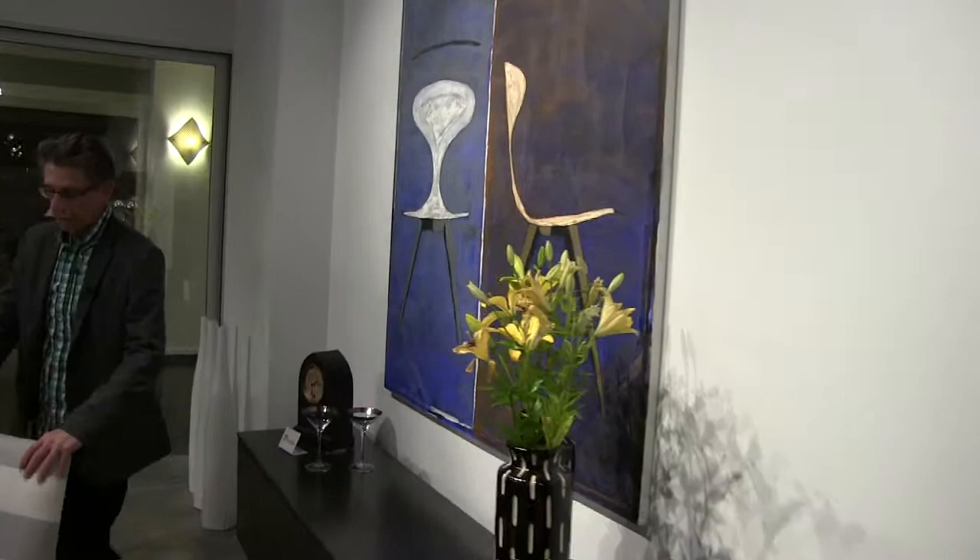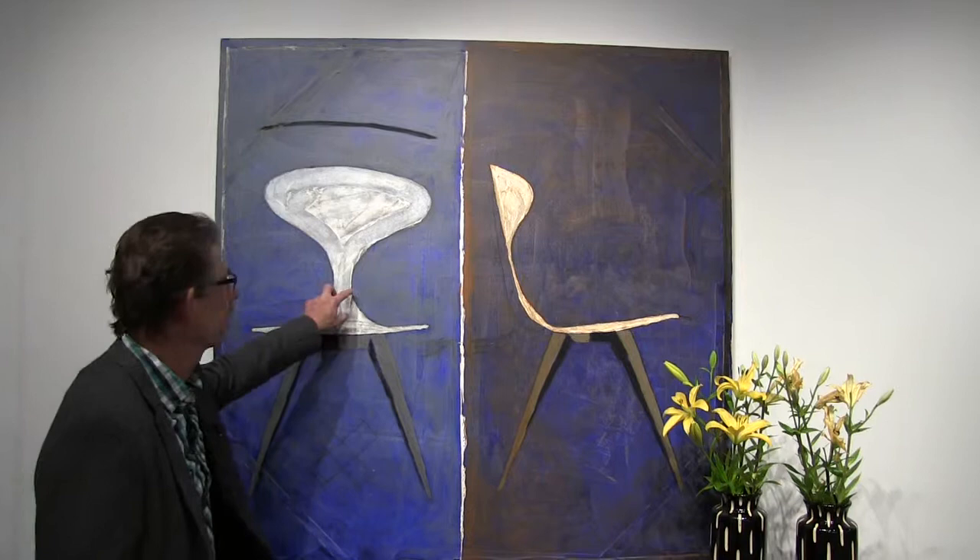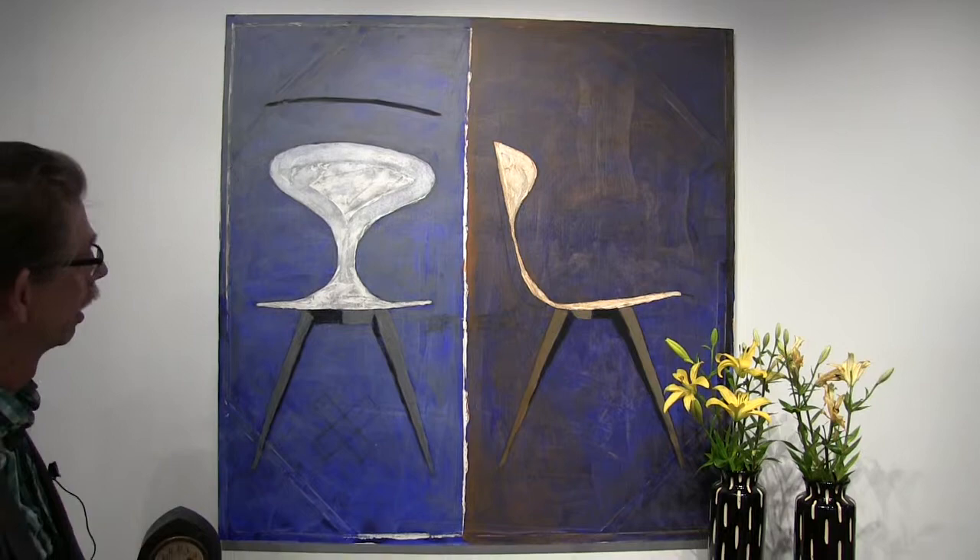Another one over here — this big blue painting. When we were working on our ply shell chairs, I made this painting. It's actually an impossible chair, because if you made a chair like this and it got that skinny it would break off. But that doesn't matter in a painting.